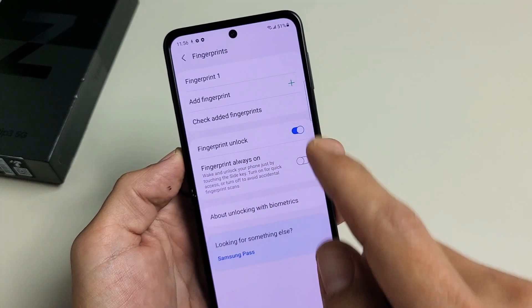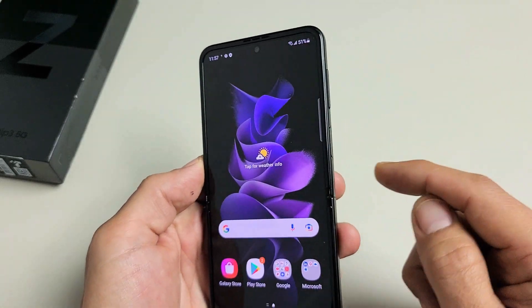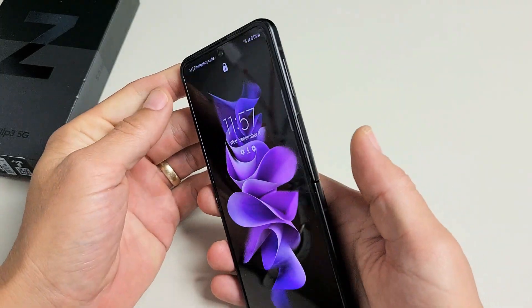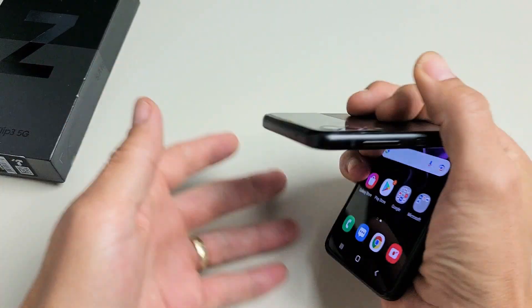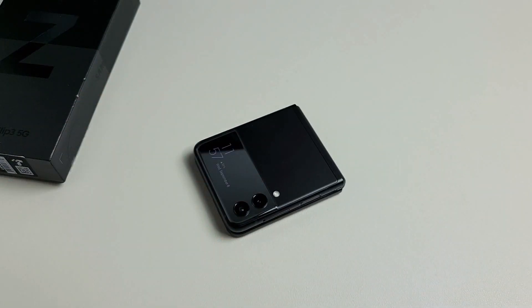Anyway, Fingerprint Unlock is set up. Now we can go ahead and lock our phone, and when you want to go in just touch the power button or side key and you're in. Pretty simple. Questions or issues, just comment below.